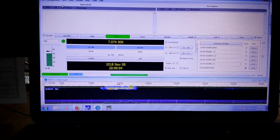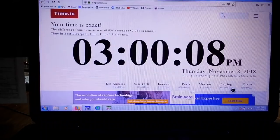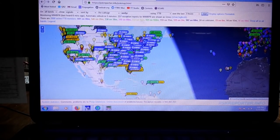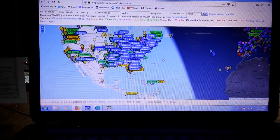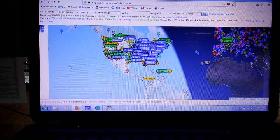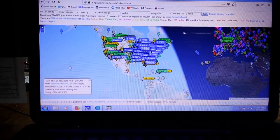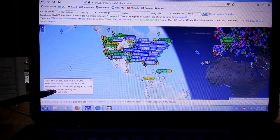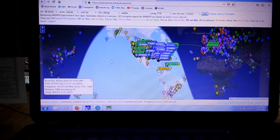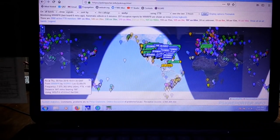The last thing I want to show you before we go: if you're interested in how far your signal is being received, go to pskreporter.info. Put your call sign in, and what we're looking at here is all bands showing signals sent by Whiskey Whiskey 8 Papa Romeo using FT8 in the last three hours. Here's one 3,419 kilometers away - that looks like South America, Nicaragua, Panama area. Over here in Europe, 6,000 kilometers away, they're hearing me. That's why this is such a wonderful mode when conditions are bad - you can still get out there and be heard.